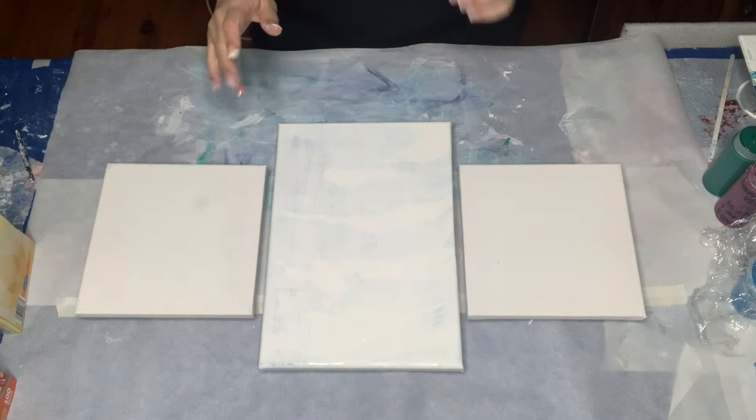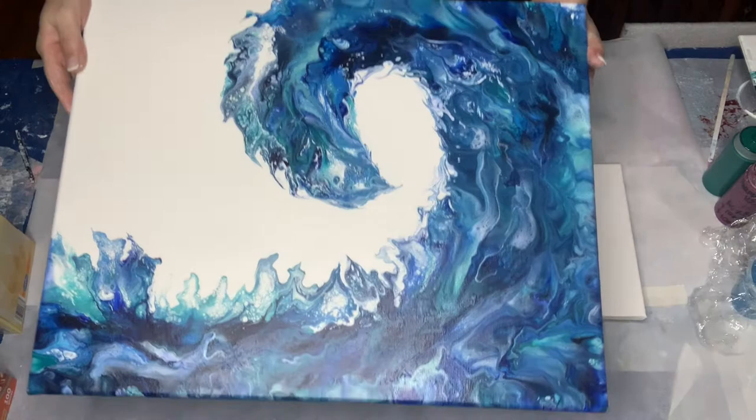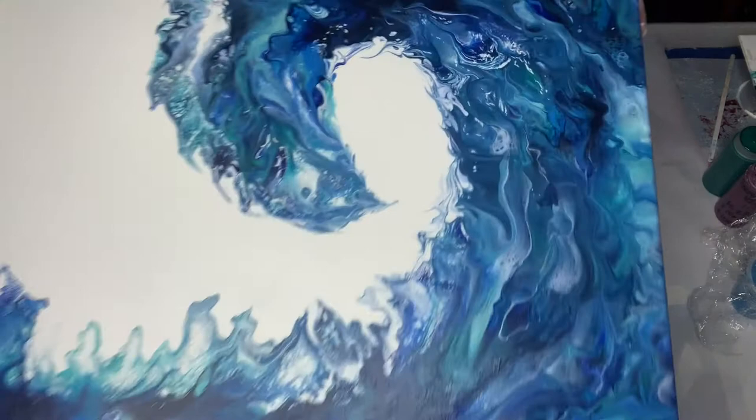Hi, it's Alana from Baker Art. I'm here to do another painting tonight. I just wanted to show you quickly — I said at the end of my last video that I would show the dried result of the wave if you saw that. I'm absolutely in love with it. I'll try and get you a little bit of a close-up of some of the areas there. I really love it.